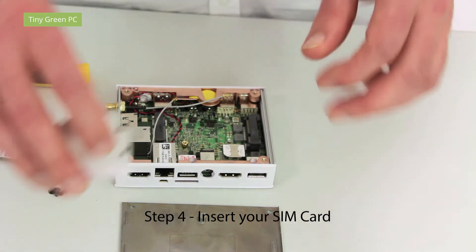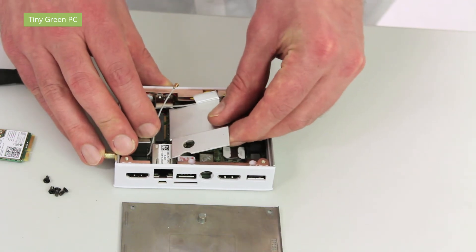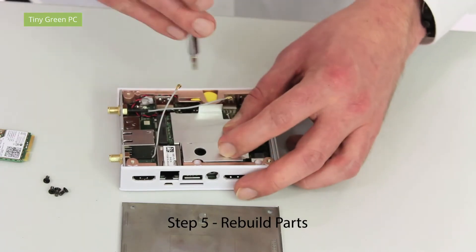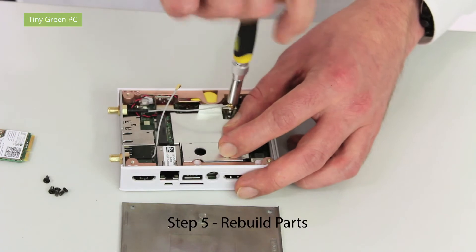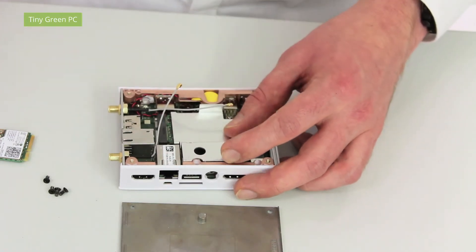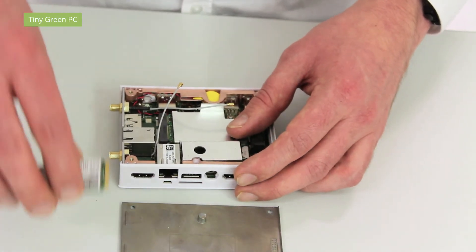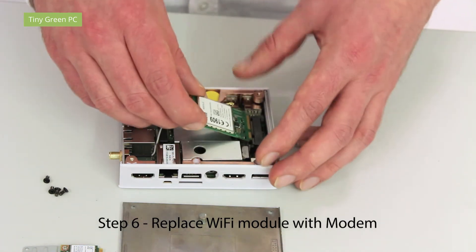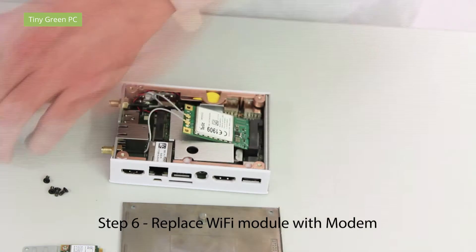We now have to put back all the accessories in reverse order. We won't use the wi-fi module — we will use the modem instead. You can connect the two antennas again.